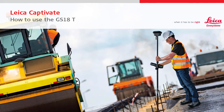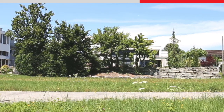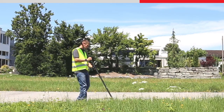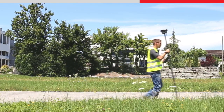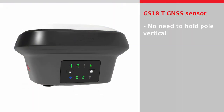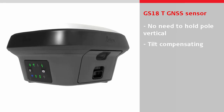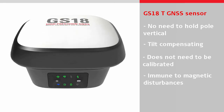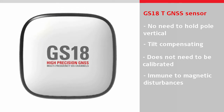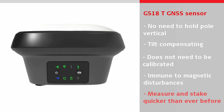This video will show how to use the GS18T GNSS sensor that is powered by Leica Captivate. The T in the name means tilt. The Leica GS18T allows points to be measured without the need to level the bubble and hold the pole vertical. It is the world's first tilt compensating sensor which does not need to be calibrated and is immune to magnetic disturbances. This means the GS18T can measure and stake out points quicker than ever before.